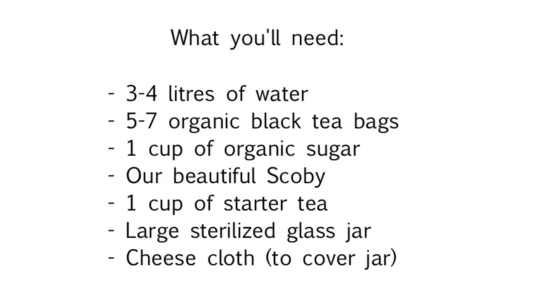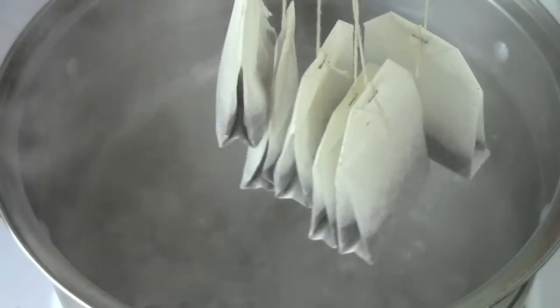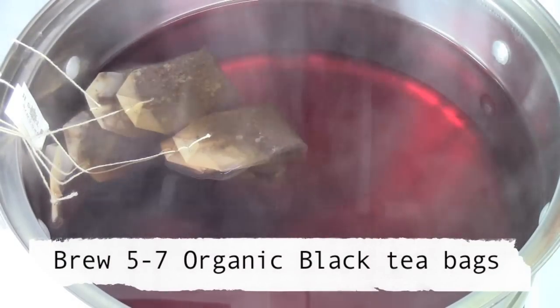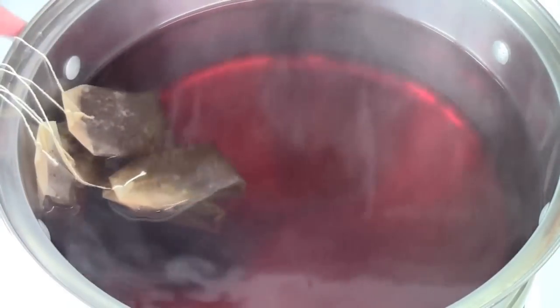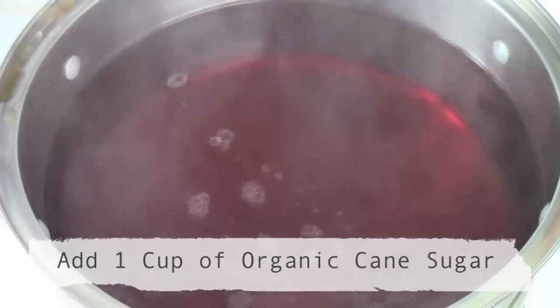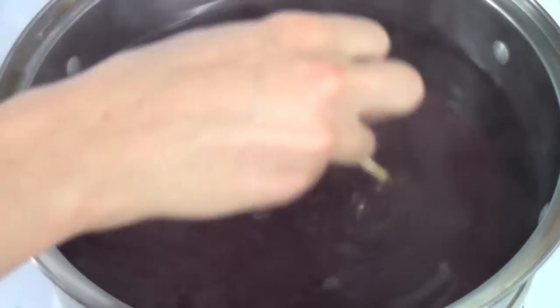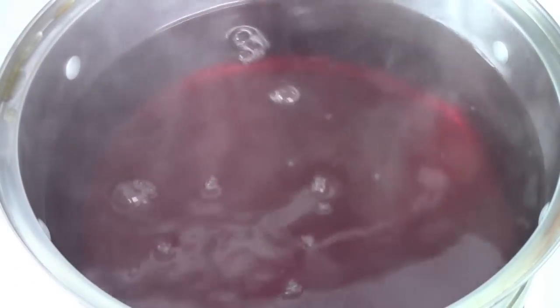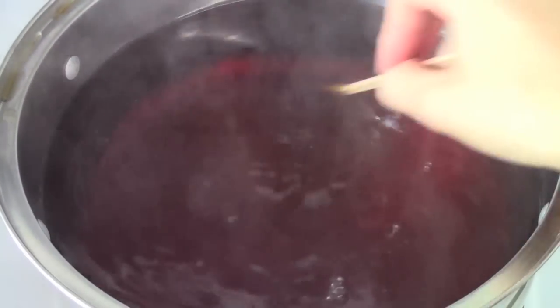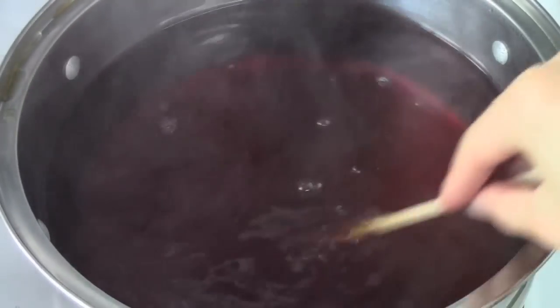So now that we have our SCOBY, we can begin making the actual kombucha. It's quite similar to making the SCOBY. First we're going to bring around three liters of water to boil and brew five to six organic black tea bags. Once it's finished brewing, we can remove the tea bags and add in one cup of organic cane sugar and stir the tea until the sugar has completely dissolved. Now turn off the stove and wait for the tea to cool down to room temperature. It's really important that you let it cool down or else the heat can actually kill our little SCOBY.